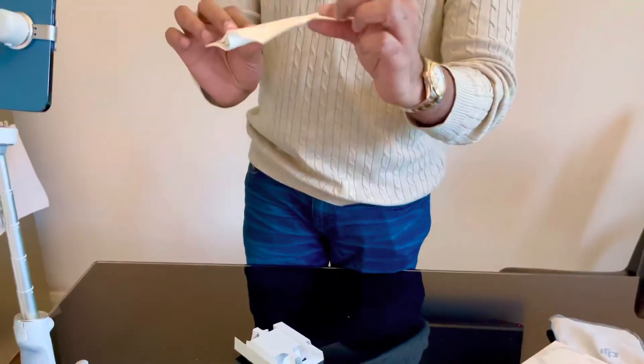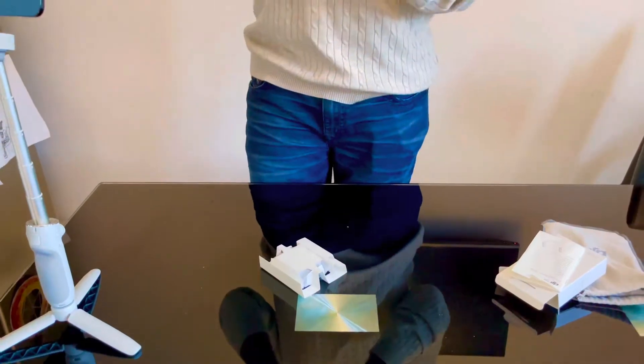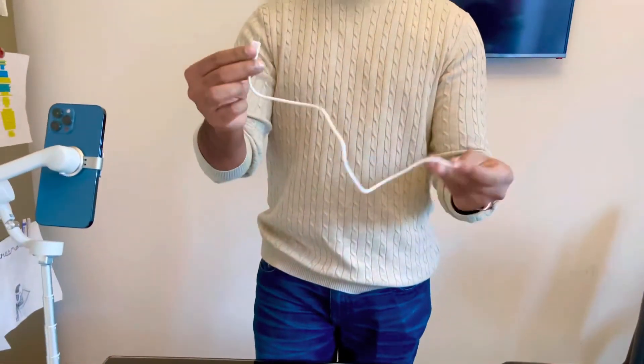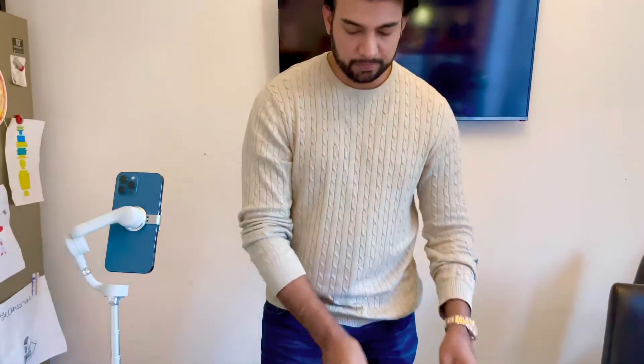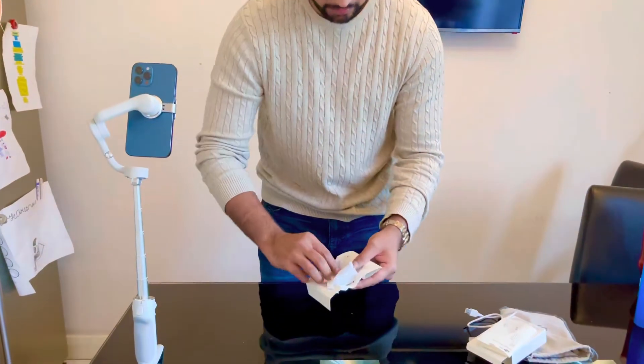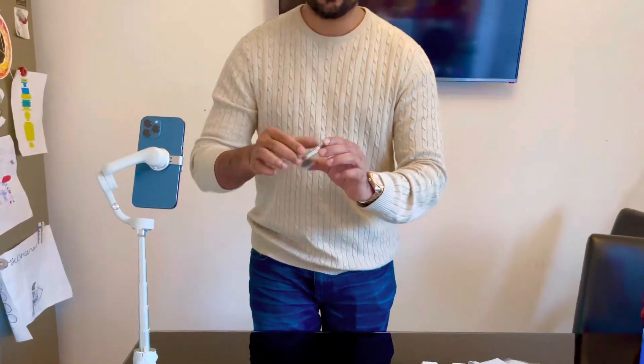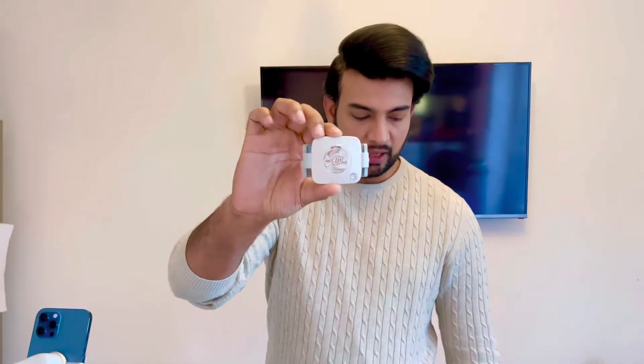You've got the quick setup guide here, and you've obviously got a USB Type-C cable. Here we go — this is the DJI OM Fill Light Clamp.